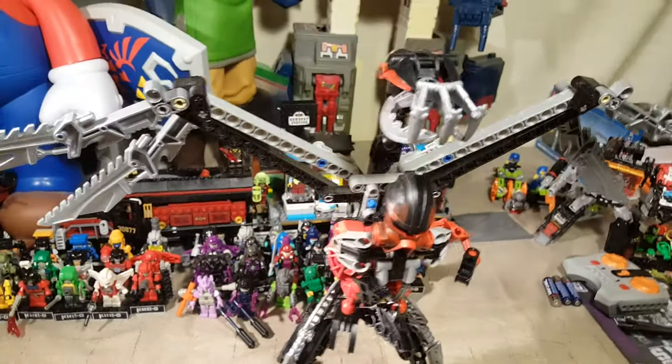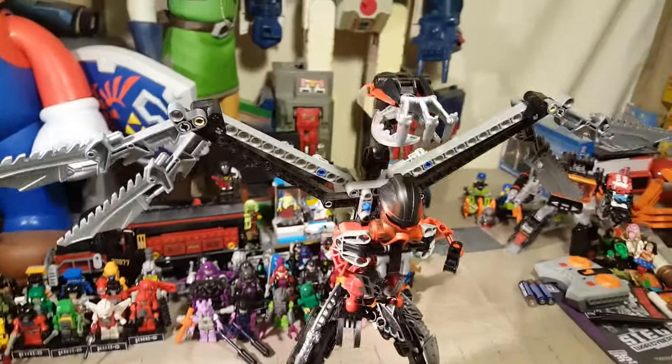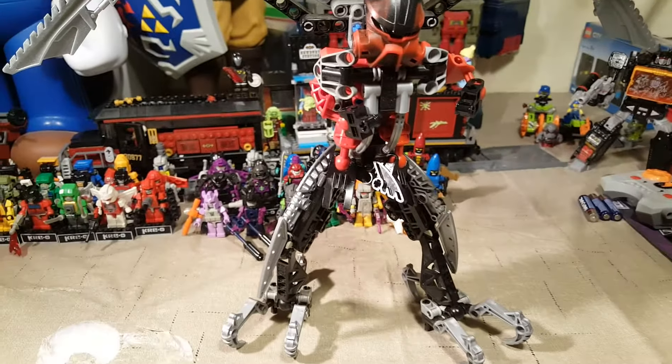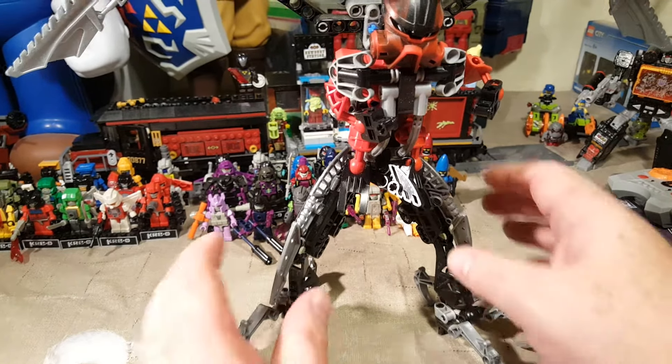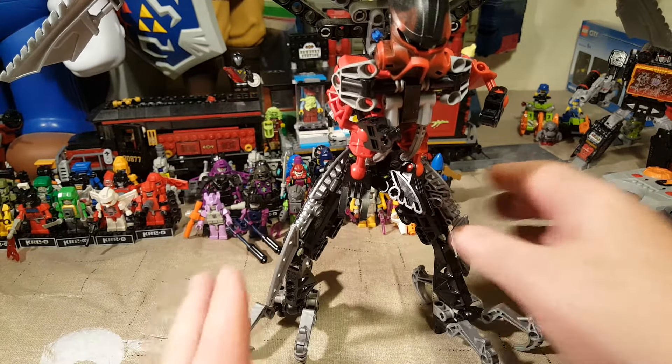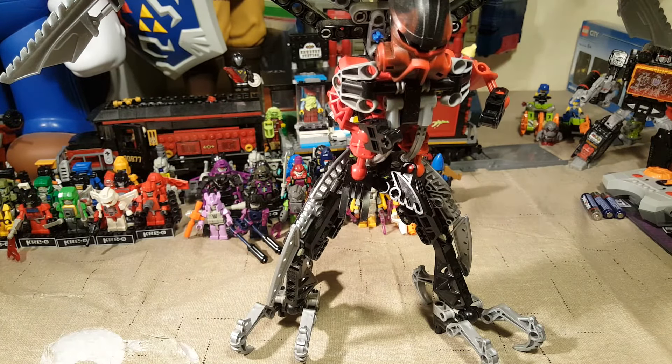This set is awesome. It's really tall, as you can see. Unfortunately, because I've had him built for years and years, the ball joints that hold everything in place are a little loose, although he seems to be holding this pose pretty well.